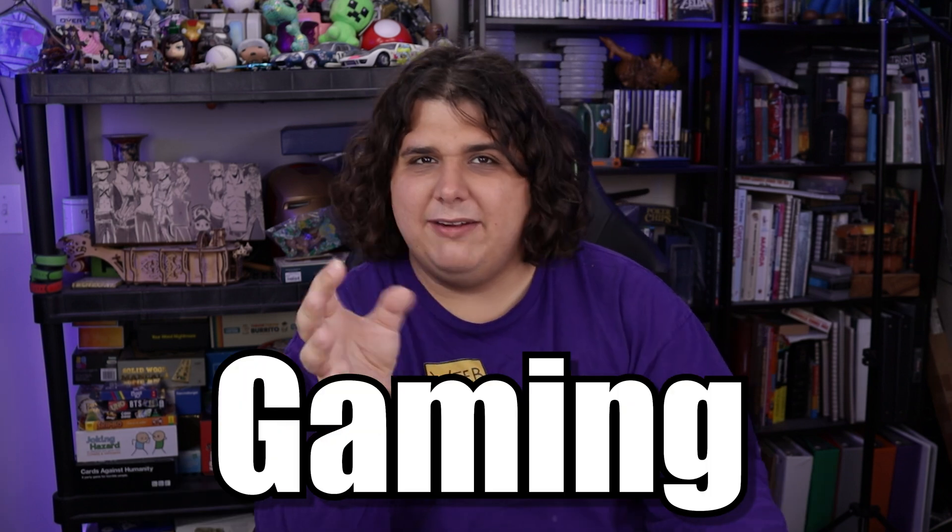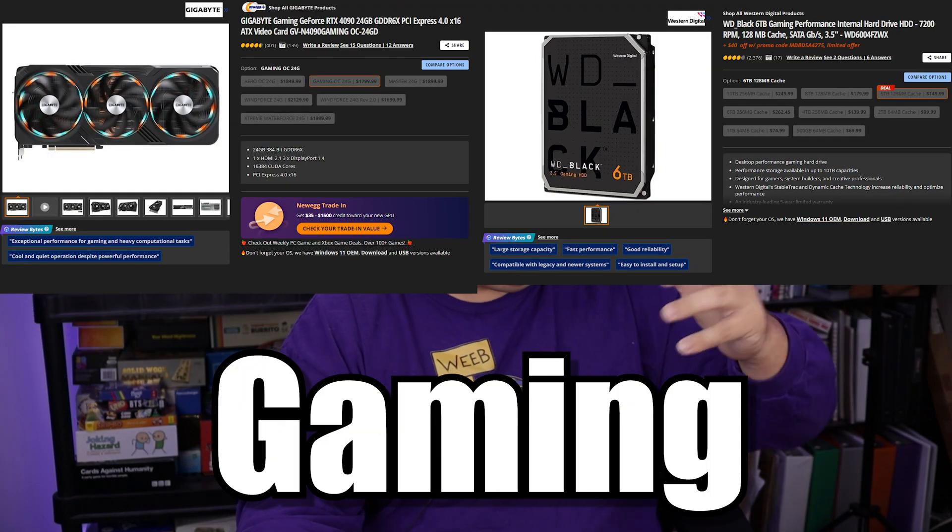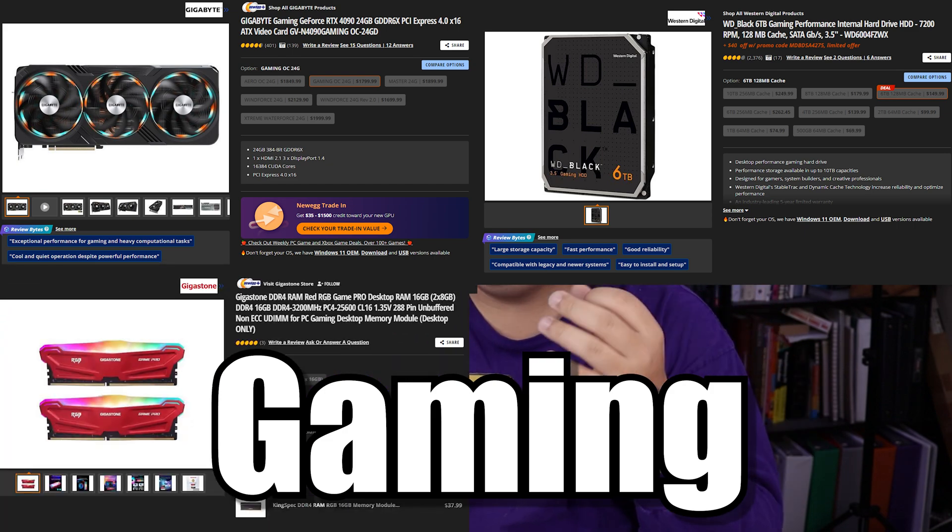Gaming. It is thrown in front of just about everything for PC tech — gaming graphics cards, gaming hard drives, gaming RAM, gaming CPU coolers. I'm pretty sure there's even gaming CPUs and definitely gaming motherboards.